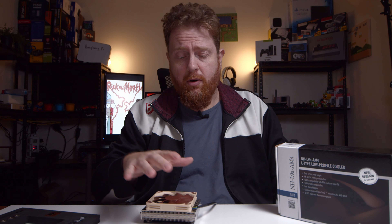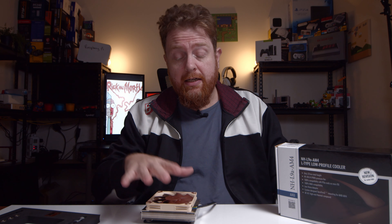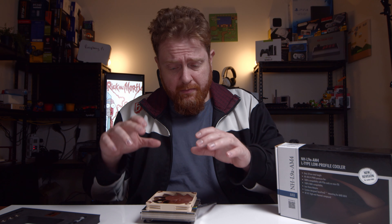There'll be a link down in the description below. I will also put a playlist down the bottom for other Noctua products, as well as what builds this cooler has been featured in on my Tech With Time channel, so you can subscribe over there. Subscribe here for more unboxings. Definitely a one-take video — you'll notice that. Anyway, thanks for watching, guys, and we'll see you next time.